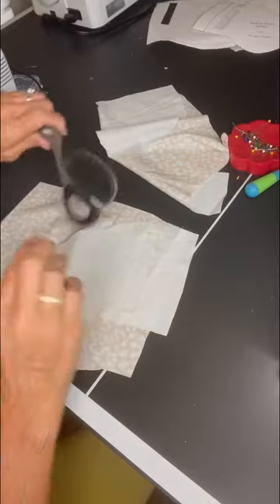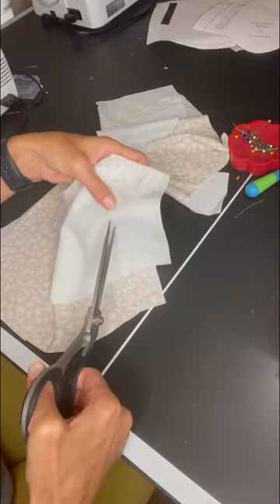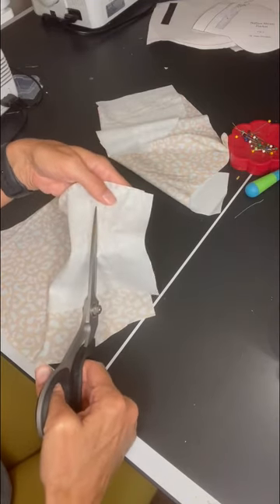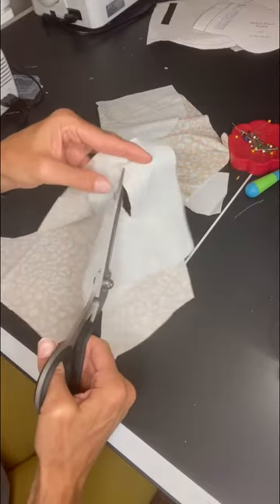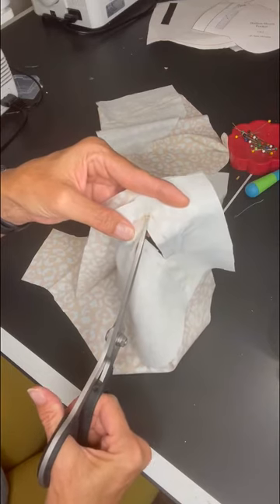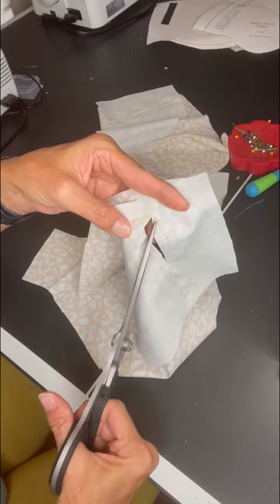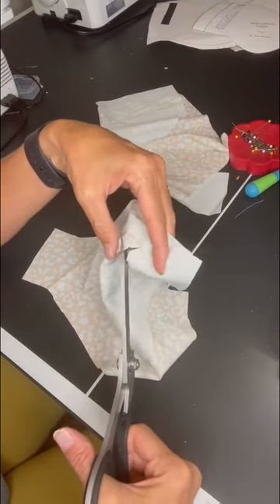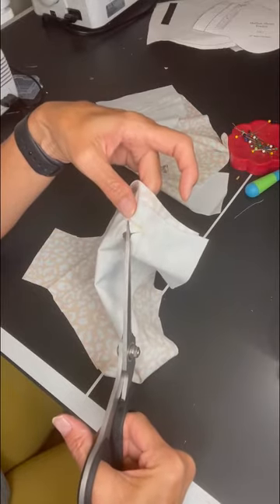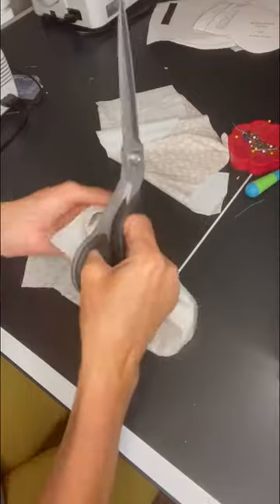Now we're going to cut through the opening. Just cut through the center — be real careful. When you get towards the end, cut very carefully at 45 degrees out to the corner, as close to your stitching as possible without cutting the stitching. Do the same for the other corner. The closer you get to clipping the corners, the better looking rectangle you're going to have.